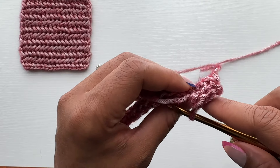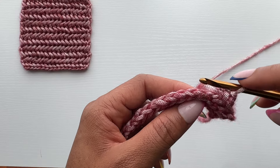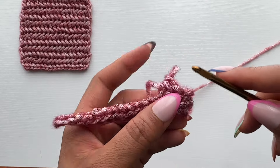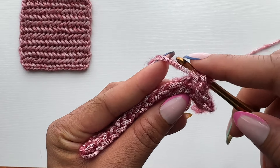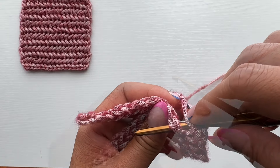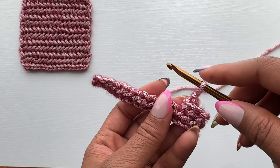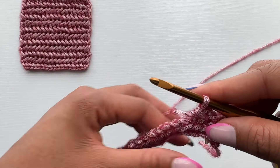A question I've received a few times: when working into that next stitch, why do you only insert your hook underneath the front and back loop — why not beneath the third loop as well? Both methods are right, and it comes down to what characteristics you want your final fabric to have. If you're making something like a mat, basket, or purse — something stiffer with more structure — insert your hook underneath the third loop as well. But if you're making something like a scarf, ear warmer, or hat where you want more movement, only insert underneath the front and back loop.